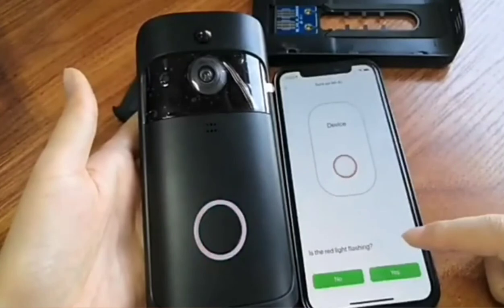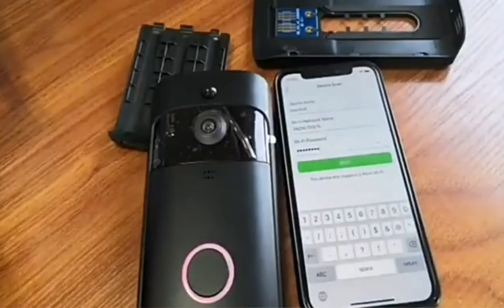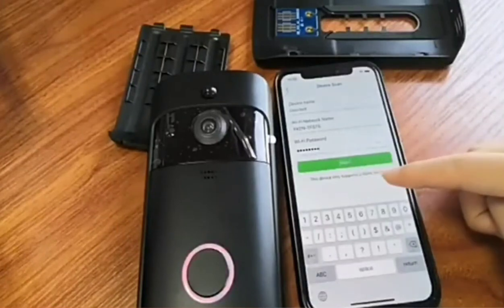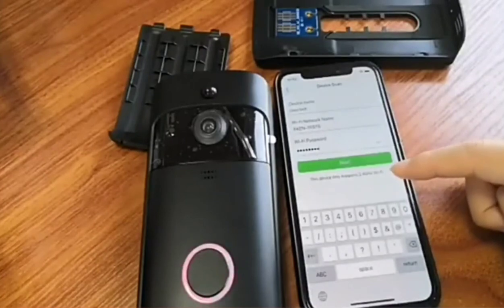Is the red light flashing? Yes. Here we need to set up the WiFi and the password. I just entered the correct WiFi name and password. Please note the device only supports 2.4G WiFi, so you cannot use 5G WiFi.